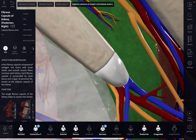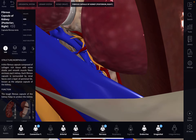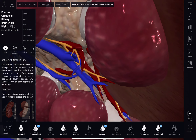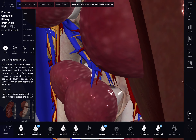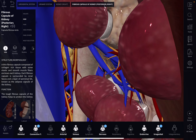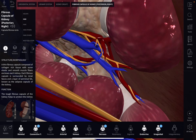Let's hide this outer shell of the kidney. You can start to see inside — it's more of an empty type of tissue. It stores blood, cleanses blood, and processes urine.